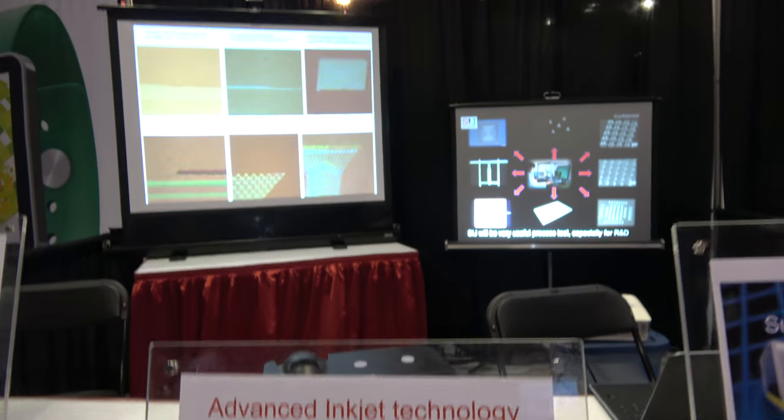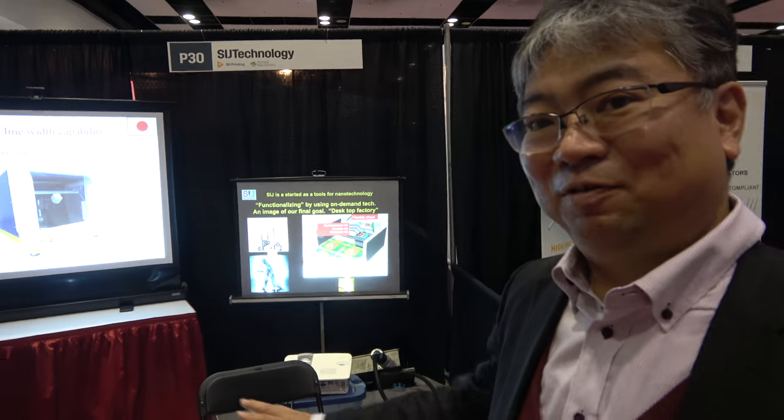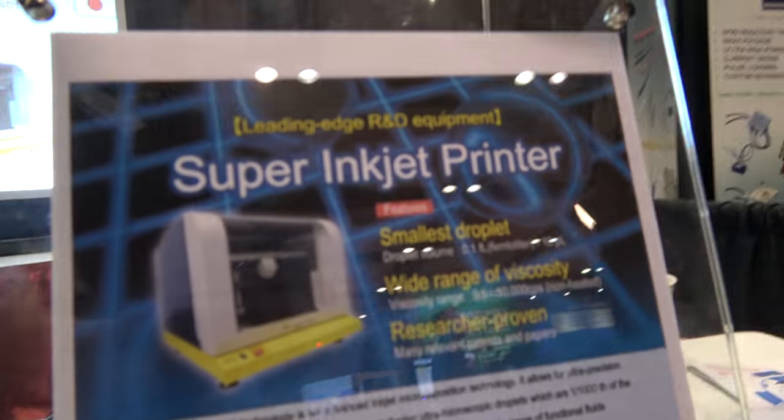We're here with SIJ Technology and the ID-TECH-X. Who are you? I'm the CEO of SIJ Technology. And you have a printer? Yeah, this is a printer.